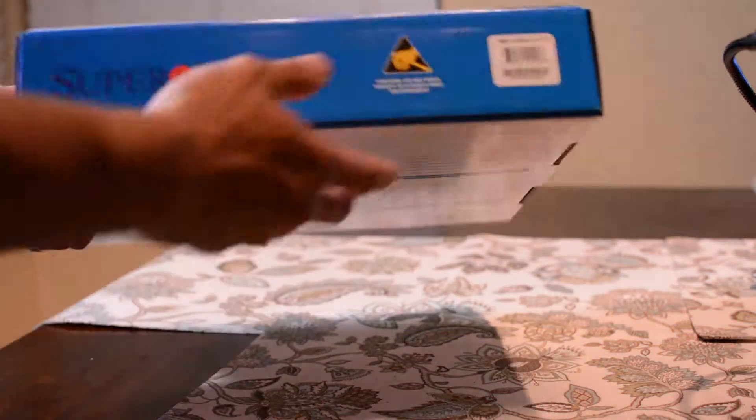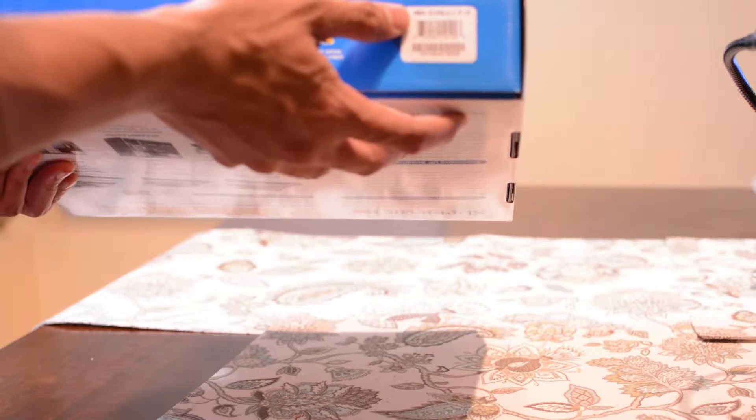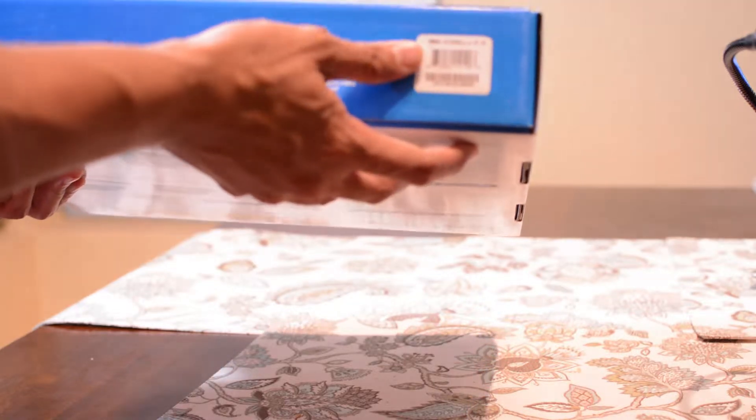Alright, before we open the box, I did want to note that this is the X10SLL-F motherboard.